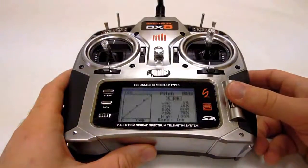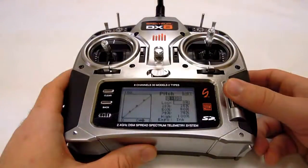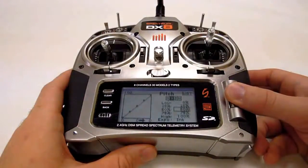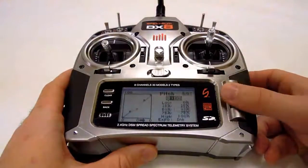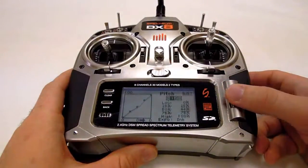You can set a straight line pitch curve from the pitch curve menu. Reset the values starting from lowest to highest to zero, 25, 50, 75, and 100 percent. You'll reset your throttle curve the same way.